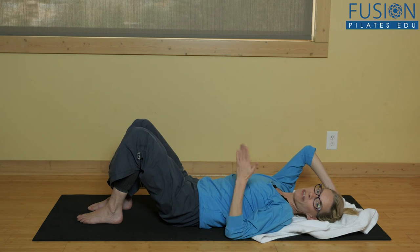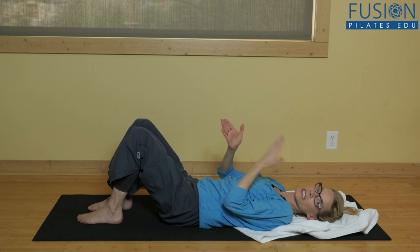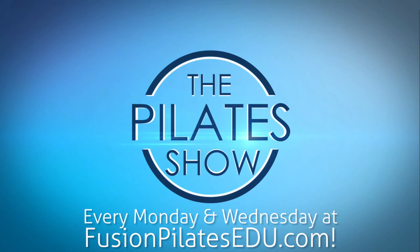From there you can do all sorts of variations, adding a marching leg or an oblique curl. Thanks for joining us — we'd love to hear from you, comment below on Facebook, Twitter, or on our site, and we'll see you next time.